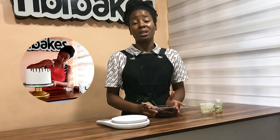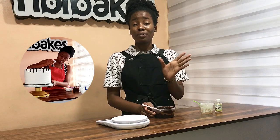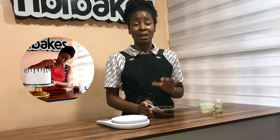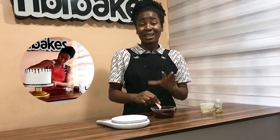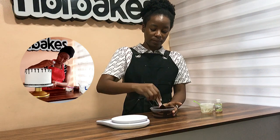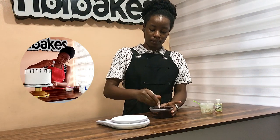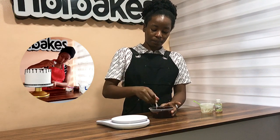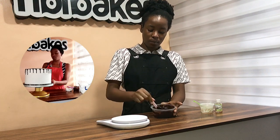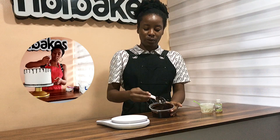So if you even want to make this thicker, all you have to do is add more icing sugar and more cocoa powder. And if you want a more spreadable mixture, it's properly mixed and ready.